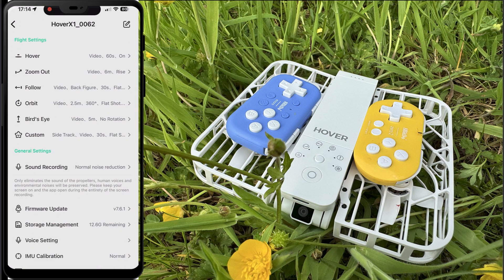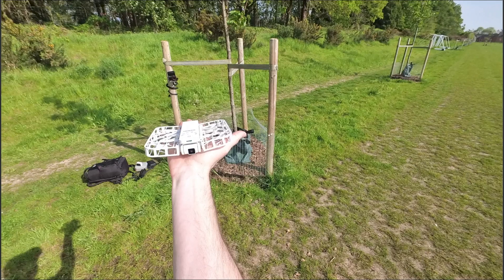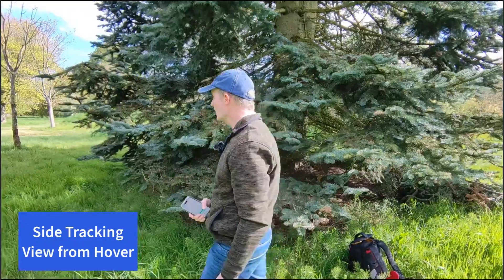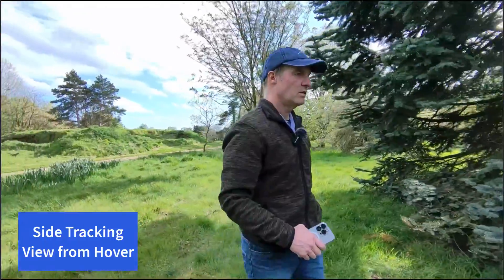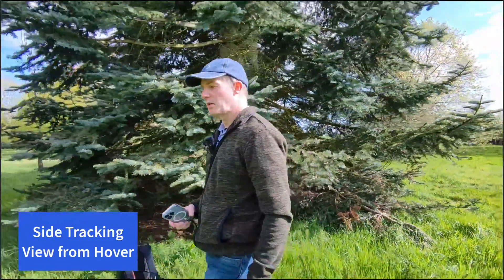So that's how you can actually select the side tracking mode for your hover. That's the new side tracking mode now available on the Hover Air X1 — let me know in the comments if you're going to be using this feature. I certainly think it's going to make this hover even better than it currently is, now that we have side tracking plus of course the forward and the following mode that we already have.